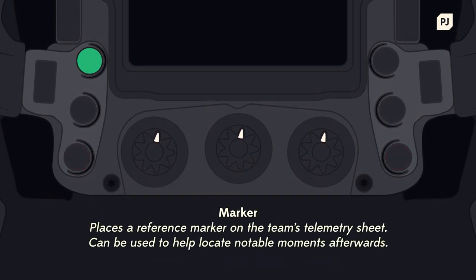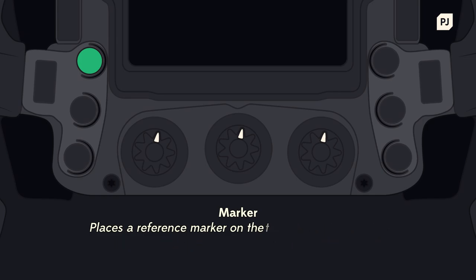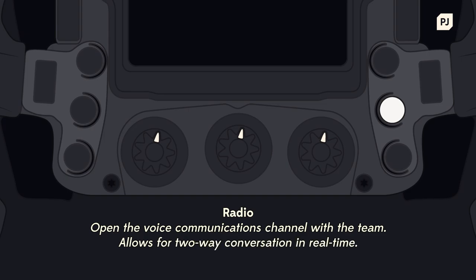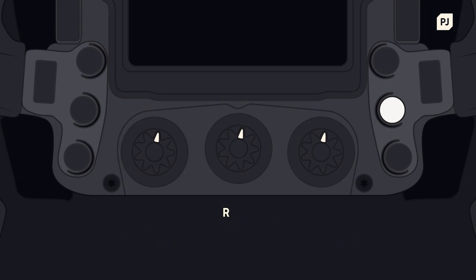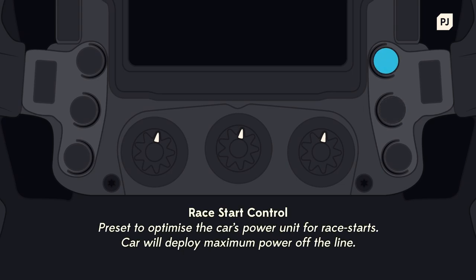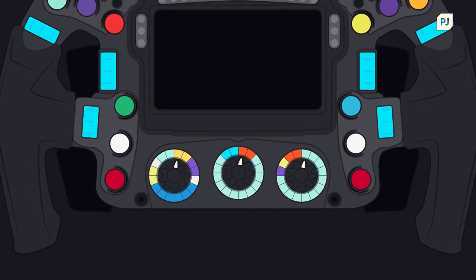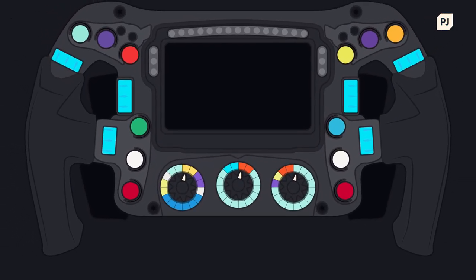Next you have the marker button. This doesn't do anything to the car, but instead places a marker on the telemetry data sent back to the team. If a driver wants to give feedback about a particular corner, this is an easy way for the team to find that corner in the data and see what's going on. Another important button is the radio — once the driver presses this, they open the communication channel to the team. Above this is the race start control, giving the driver the maximum power output for the start of the Grand Prix. These buttons are specific to each driver, and some will change the layouts or have different commands like a drinks bottle.